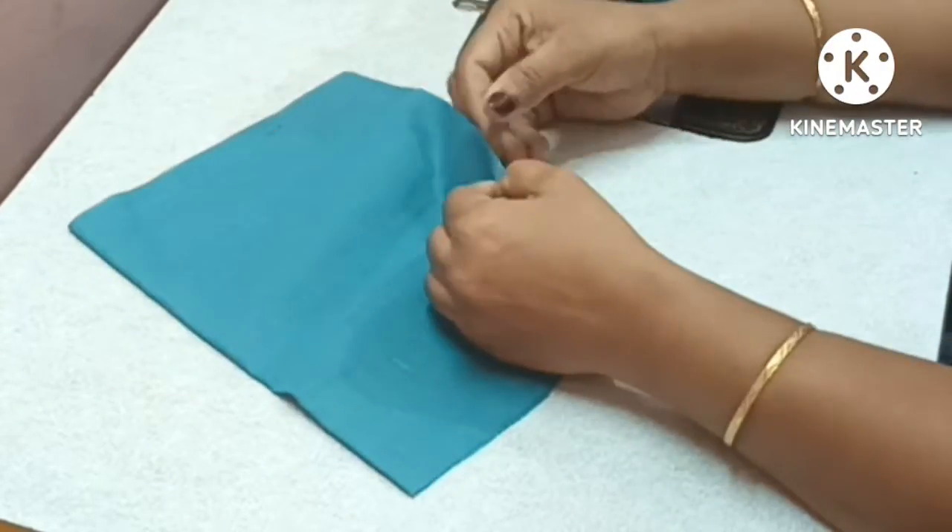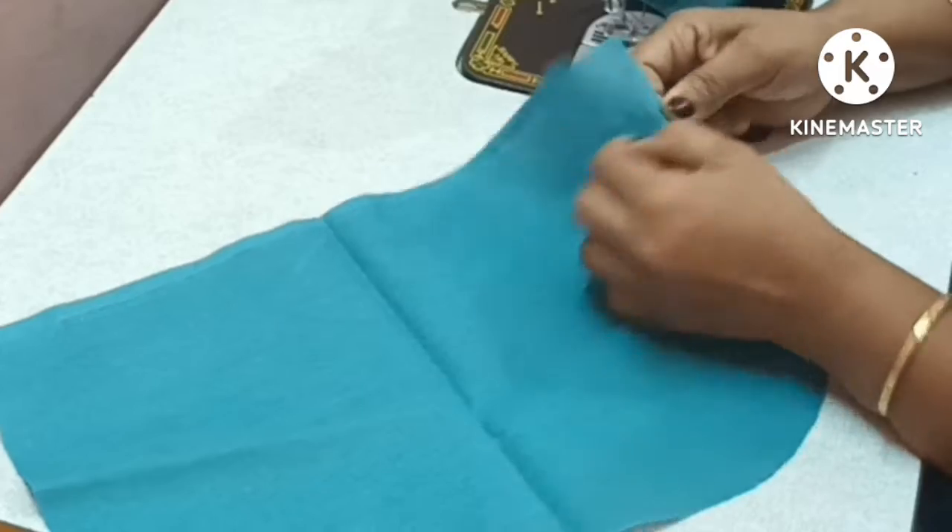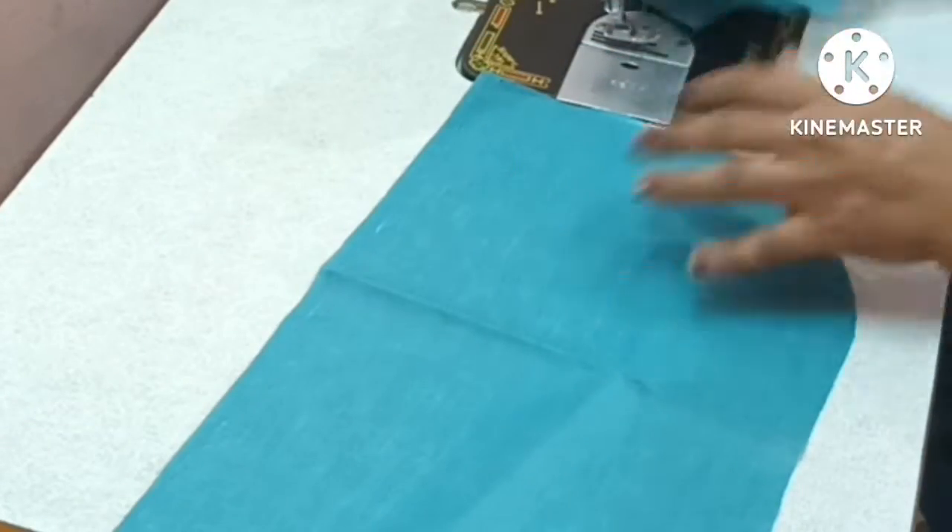If you know the sleeve stitching, you will be able to follow the cutting video. You will also be able to understand the lining. That's why I am going to show you this video.